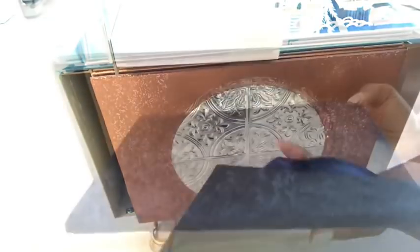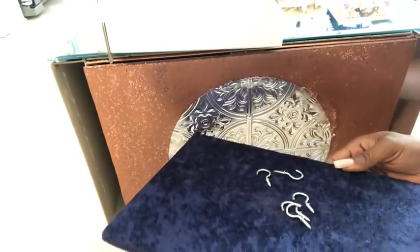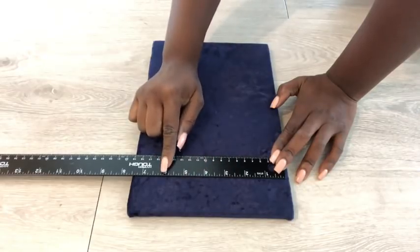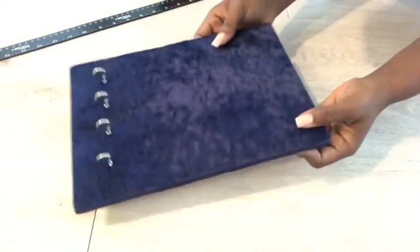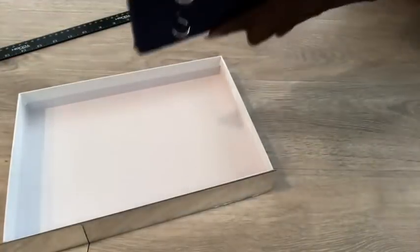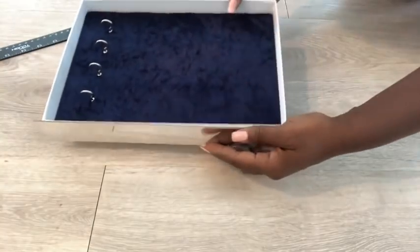This is the leftover fabric that I'll use to cover it. These are the cup hooks I'll use, and I'm going to measure and make sure they're all equally spaced.